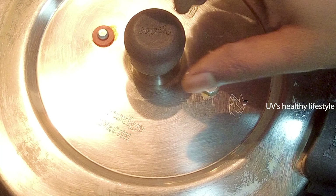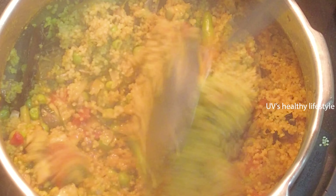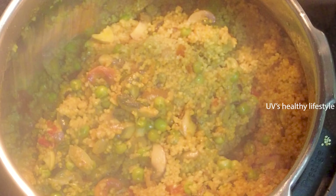Let's mix it up. We will mix the mushrooms and mix it up.